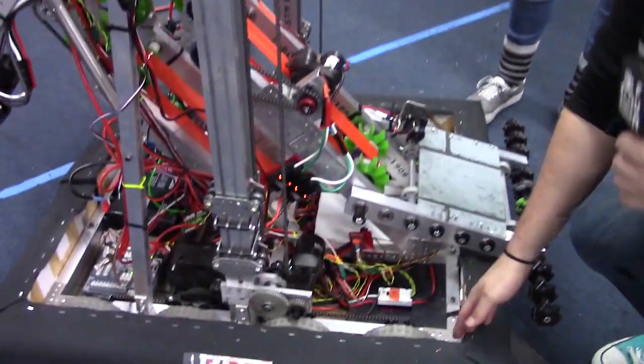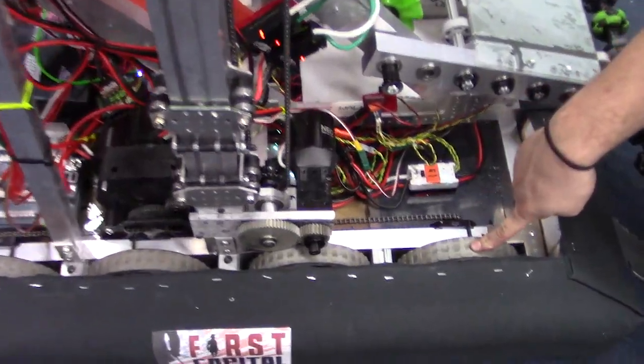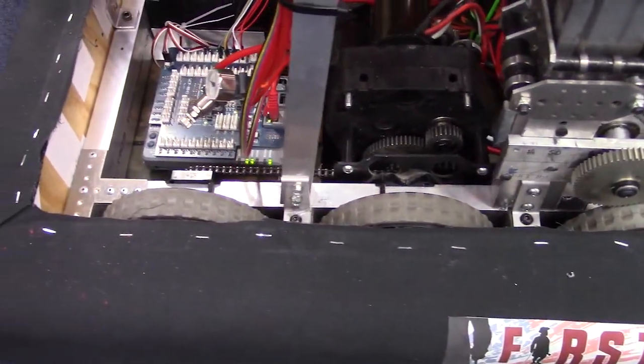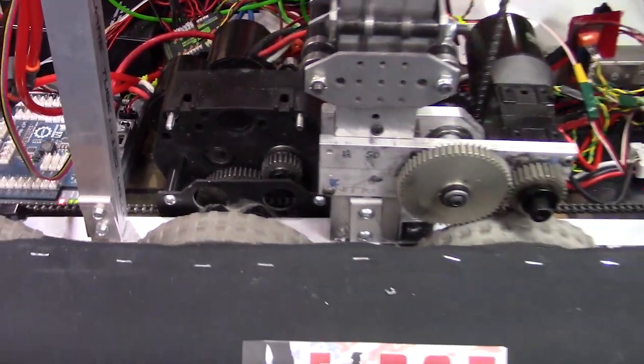Hi, my name is Owen with FIRST Capital Robot in Three Days, and Michaela and I are going to give you an overview of our drive base. It is 32 inches long and 28 inches wide. It has four six-inch wheels on both sides set up in a West Coast Drive with 25 chain driving each wheel. We have two gearboxes, both with three Neos, and we're geared at around 11 feet per second.